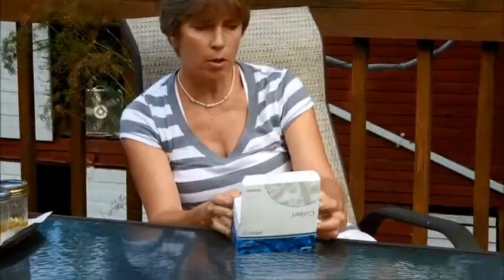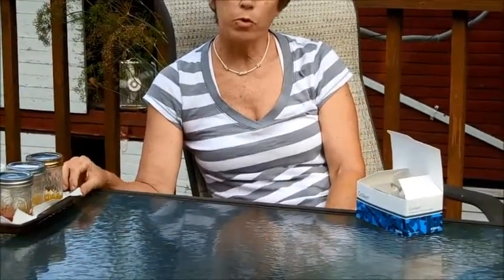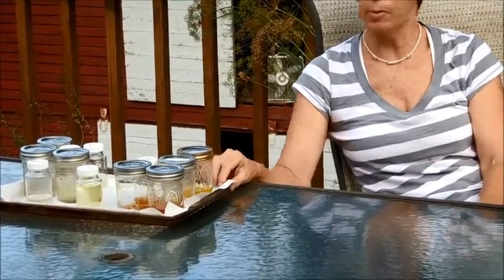To test for efficacy, we use a very simple reagent, which is identical to the one used by some government labs that test the quality of drinking water. It's called Coal Alert, and it's manufactured by IDEX. They send you a reagent which you add to your water samples, incubate for 24 hours, and then you read the results based on the color that the reagent turns in the sample.